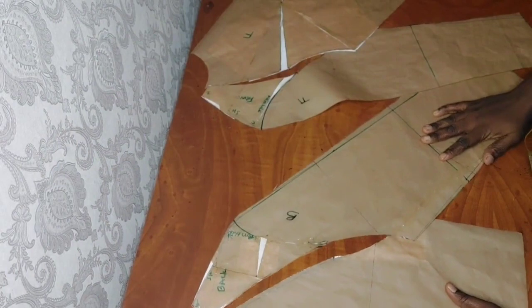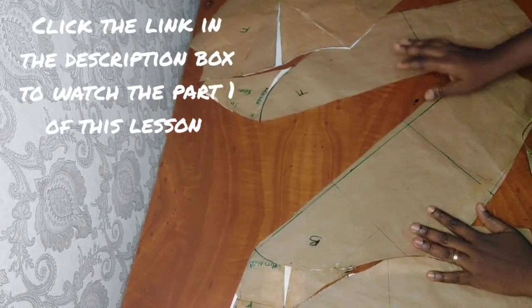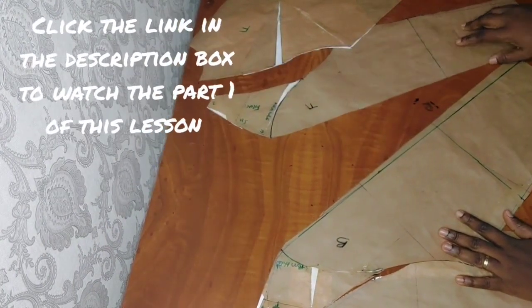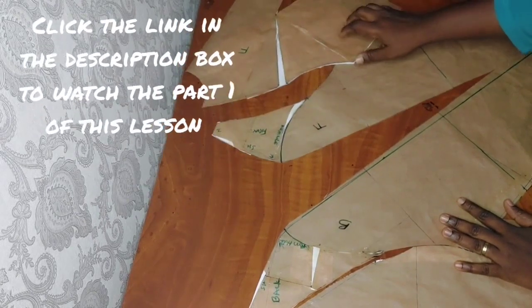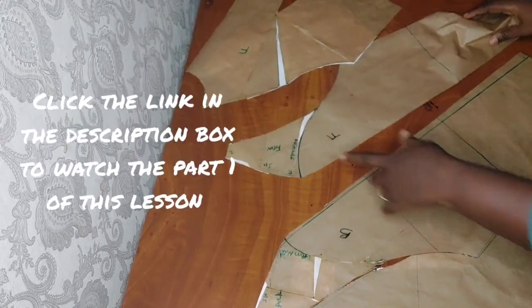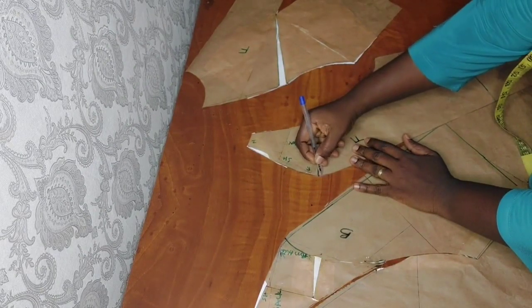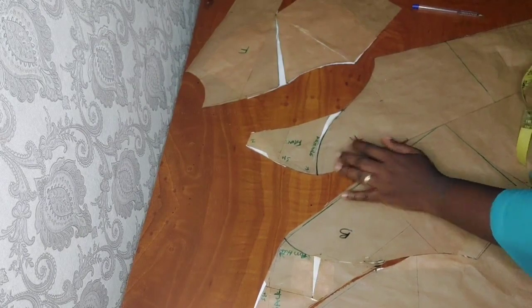So these are my pieces — you can see this is the back and this one is meant for the front. The reason why this is a bit pointed is because of the shape of the main body's pattern — the shoulder point. So now I'm just going to blend a little here so that it can be a bit curvy.